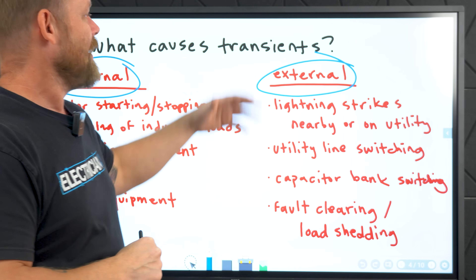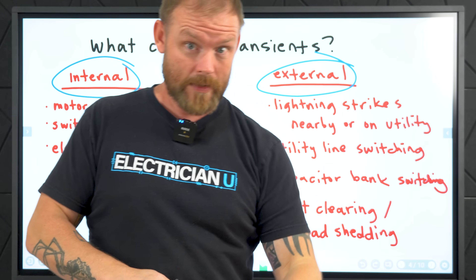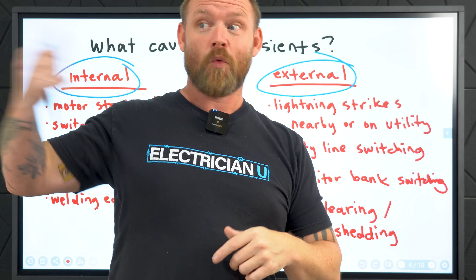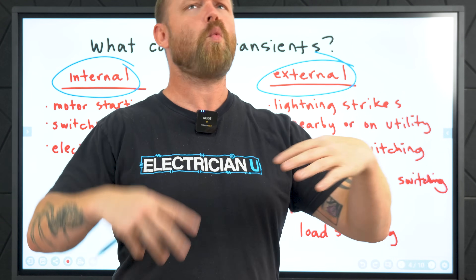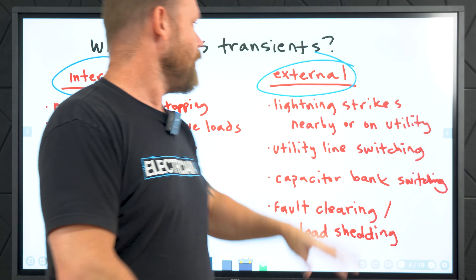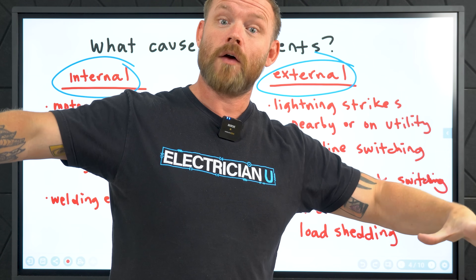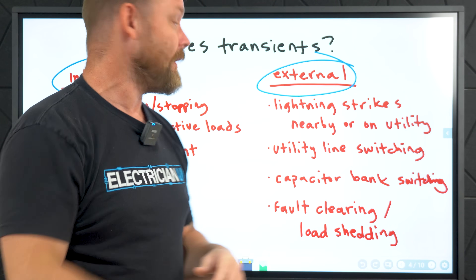Then you have external surges — things like lightning strikes on nearby utility lines, not direct lightning strikes. That's a whole different thing. These devices will not protect against direct lightning. If your house gets hit by lightning and you try to call about the warranty because it didn't protect — it's like, there are millions of volts and a hundred thousand amps, way more than these things are rated for. These are not lightning protection devices. If lightning hits nearby, it could hit something on the utility, and that voltage gradient in the ground creates a transient on the lines, sending a surge of transient energy through.